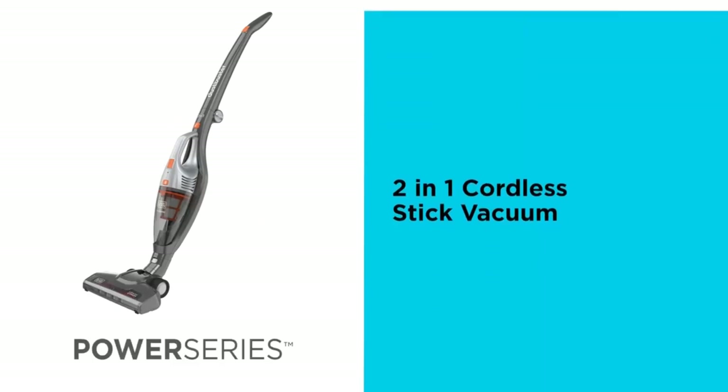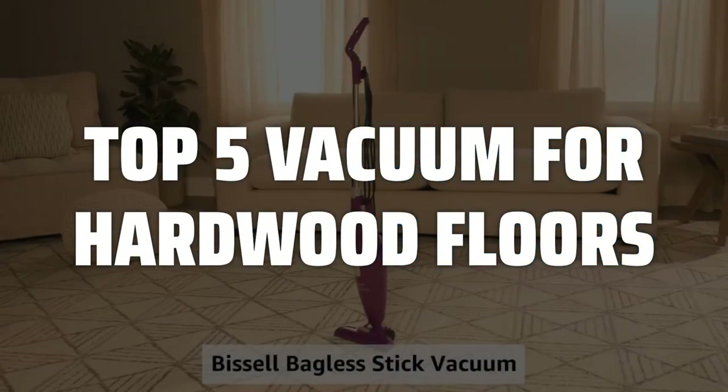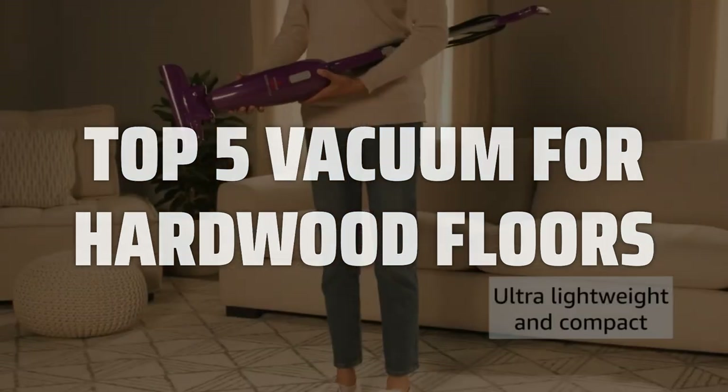To help you find the right model, we've listed the top 5 vacuums for hardwood floors and their key features, plus the things you need to consider to help you choose the best one for you. Links to all products mentioned in the video are in the description below.